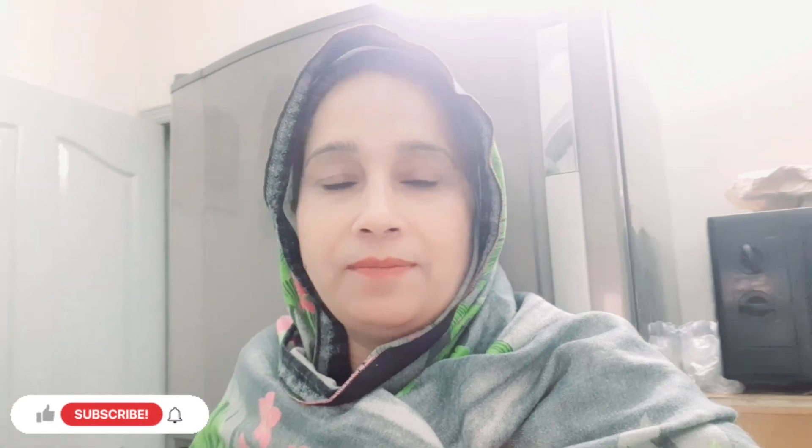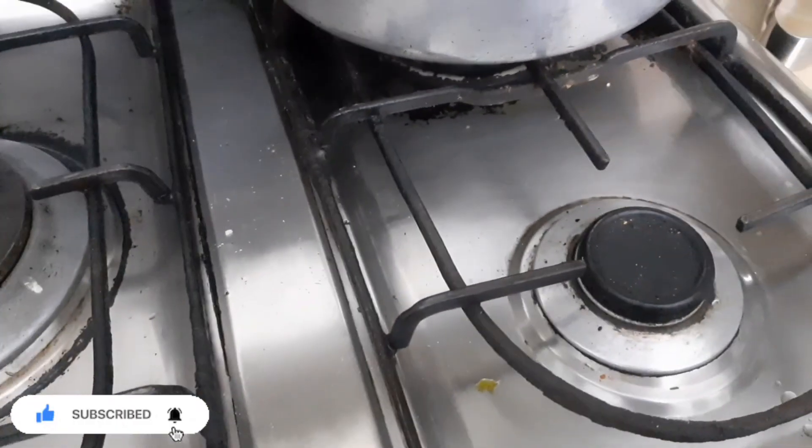Assalamu Alaikum, how are you all? I hope you are all well. I am also fine, Alhamdulillah. I am sharing this with you all today — we are making korma here, and you can see the stove is not working here either.